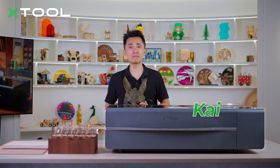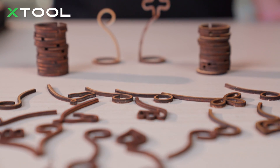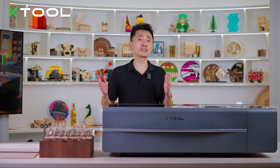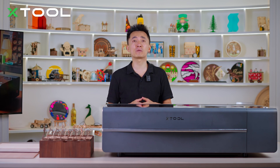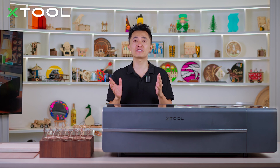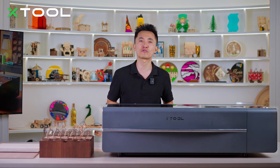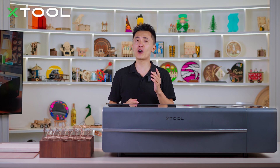Good day, this is Kai. Today I'm going to teach you how to laser make an international chess set with the X2P2 CO2 laser machine. International chess is a strategy game with a long history — the recorded history of chess goes back to 7th century India. Of course, where this game came from is still controversial. What do you think? Please comment below.